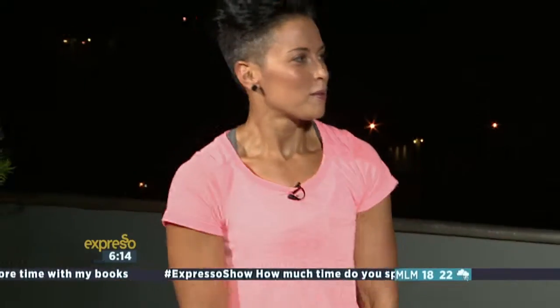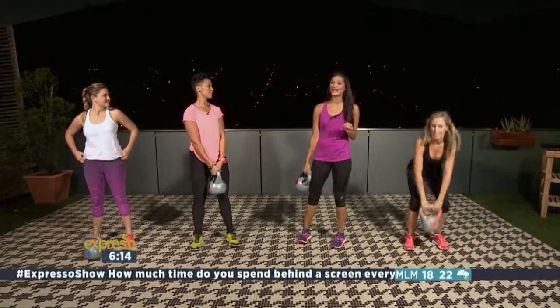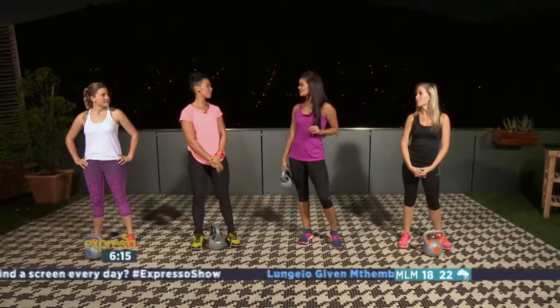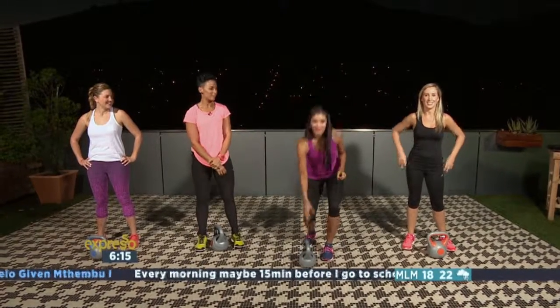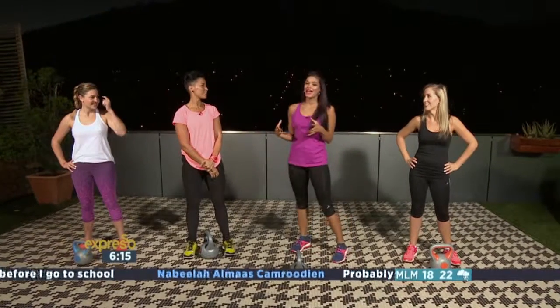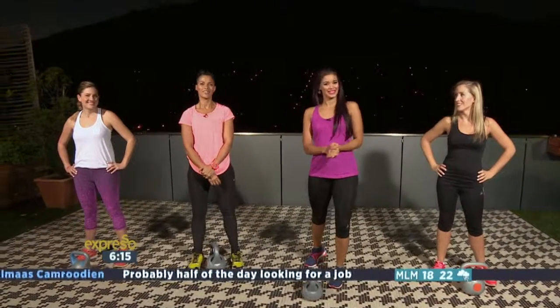Well, thank you so much, Sheena, for showing us how to do that. The great thing is this is a workout you can do at home as well — just get some heavyweight milk carton. Exactly, and you can really have a great bum to speak of. It's now time for us to replenish the body and move on over to an antioxidant smoothie with Ewan.